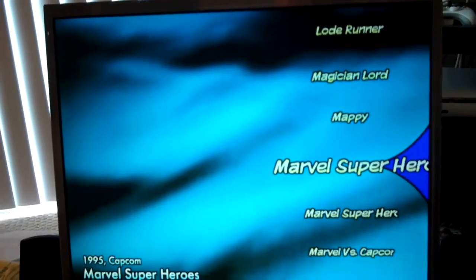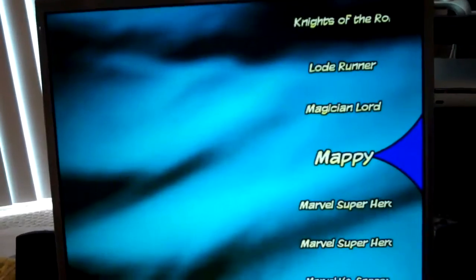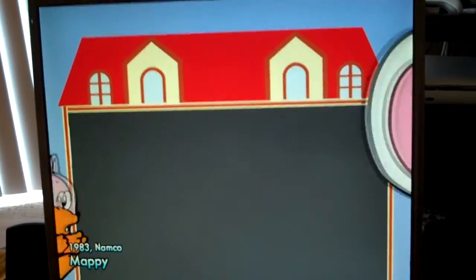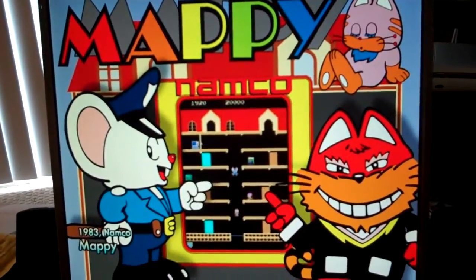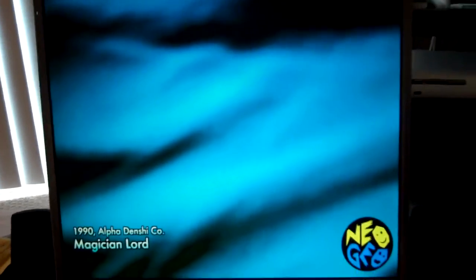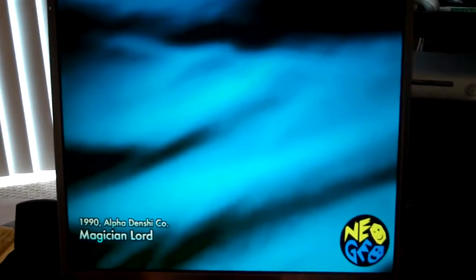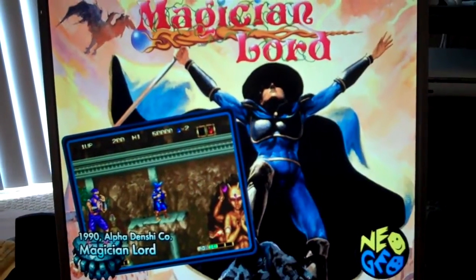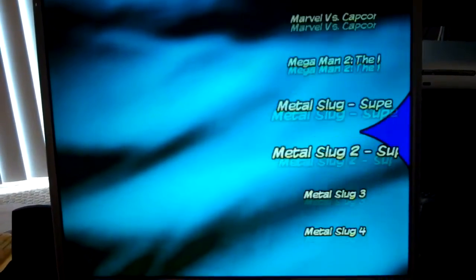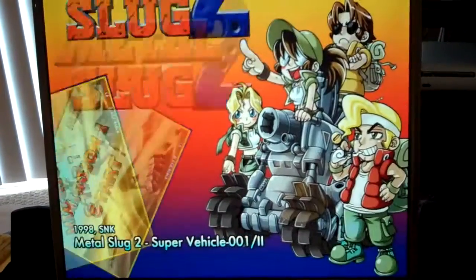I got a bunch of these Marvel games — I love all these. Mappy, I have it load to the last game you played, so that'd be Marvel vs. Capcom. Mappy, Magician Lord. I do have Neo Geo games running on here. Let's show off a good one — Metal Slug. I love these games.